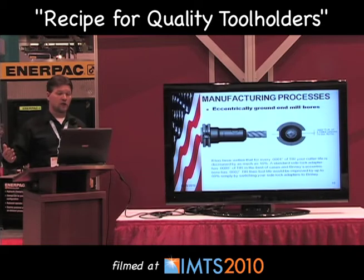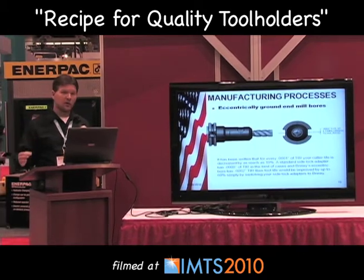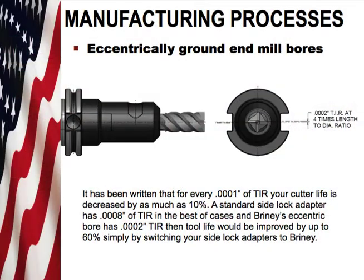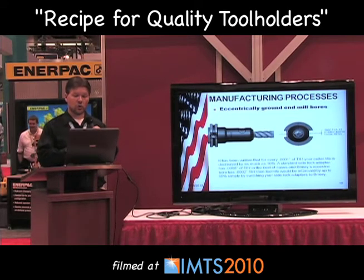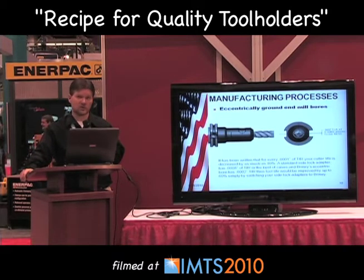Briney eccentrically grinds our end mill bores. It has been written that for every one-tenth of TIR, your cutter life is decreased by as much as ten percent. A standard side-lock adapter that has been ground concentrically has eight-tenths of an inch of TIR at best. Briney's eccentric bore has two-tenths of an inch TIR. With that being said, if you go from the standard concentric type end mill adapter to Briney's eccentric, tool life would be improved by up to sixty percent simply by switching your side-lock adapters to Briney.